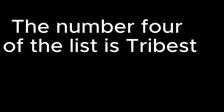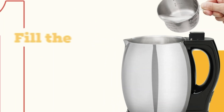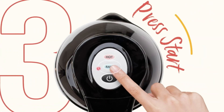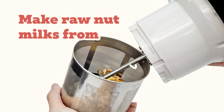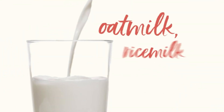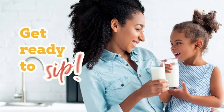Number 4 on the list is Tribest — an electric milk maker. Soyabella makes fresh soy milk in as little as 20 minutes, and raw almond, cashew, and other nut milks in as little as 30 seconds. It also includes a tofu press that squeezes soy curds into delicious homemade tofu. The soy milk maker features a helical grinding blade with a serrated edge that can grind dried beans and grains for rich and smooth consistencies.